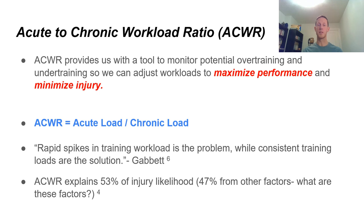The formula to calculate the ACWR is acute load over chronic load. This is very simple — it may seem complicated because we're talking about math, but I'm going to make it simple. Tim Gabbitt is a primary researcher, as well as François Casano, in regards to workload management. We'll be chatting about their research a lot throughout this presentation.